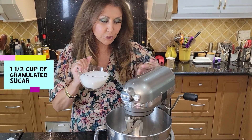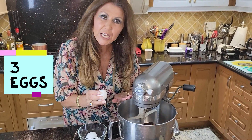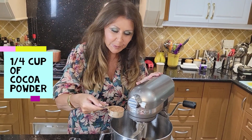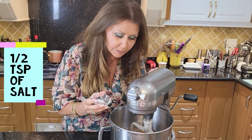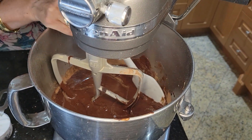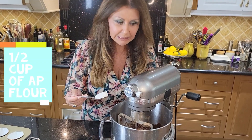I have a cup and a half of granulated sugar and I'm going to add it to my chocolate mixture. I have three eggs here at room temperature and I'm going to add them one at a time. A quarter cup of cocoa powder — I'm going to add this now. Half a teaspoon of salt. I add the flour. I'm just going to do a scrape down. I have half a cup of all purpose flour here and I'm going to add a teaspoon at a time until it's completely combined.